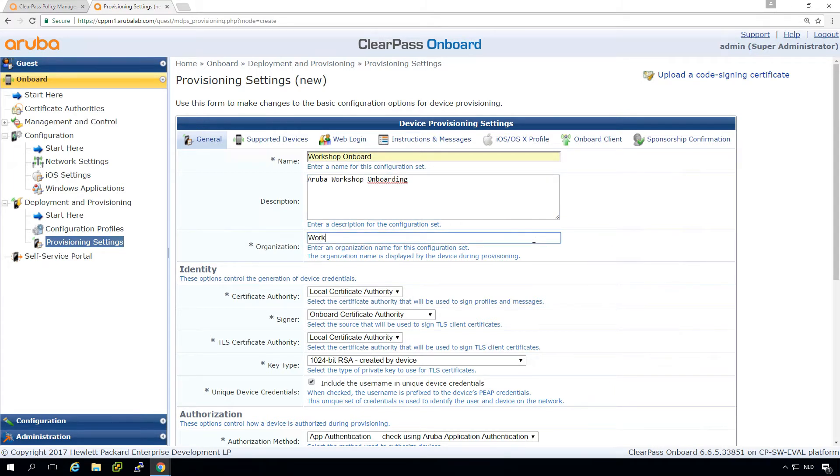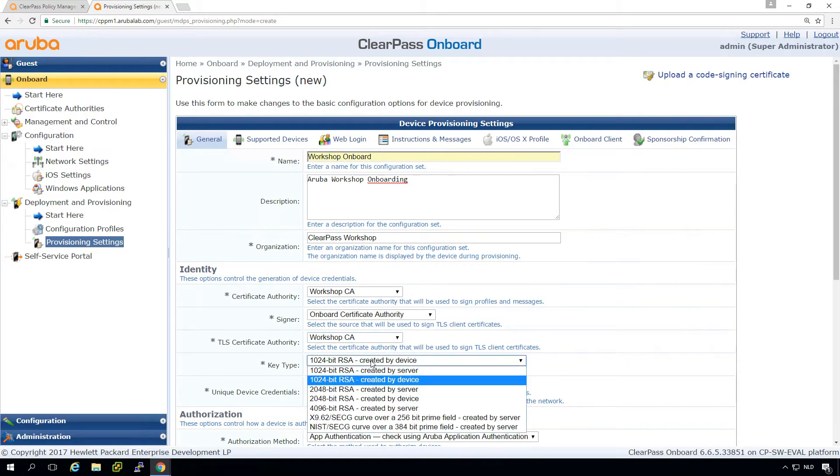We call the provisioning settings 'workshop onboard' and put in our organization name, which will be shown later on. Here we select the certificate authority — the workshop CA is the one we created in the last episode. We can select whether we want it to issue the certificates or have them from an external CA. Unless you are completely sure you need the Active Directory CA, just use the local certificate authority because it's more secure — it's isolated from a security standpoint. We also set the TLS certificate authority to the workshop CA.